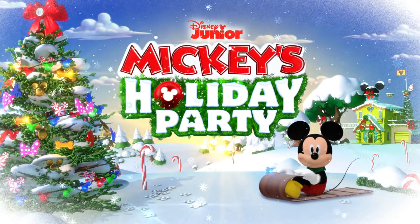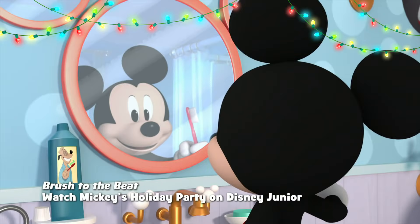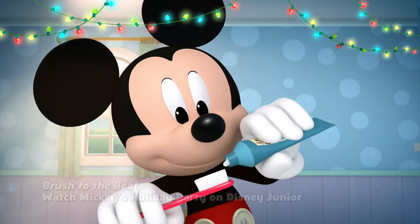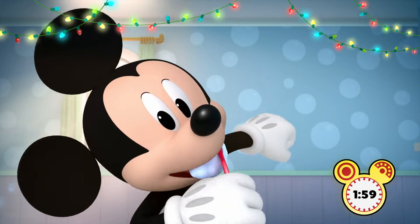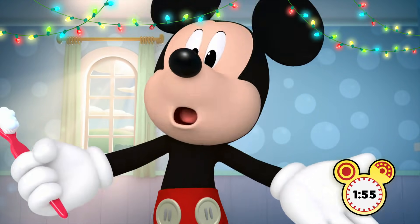It's party time! Are you ready to brush to the beat? All right! Got your toothbrush? Right here. And some toothpaste? All set. Let's brush those teeth. Let's get them sparkling and strong. You're doing great. Come on, let's all brush along.